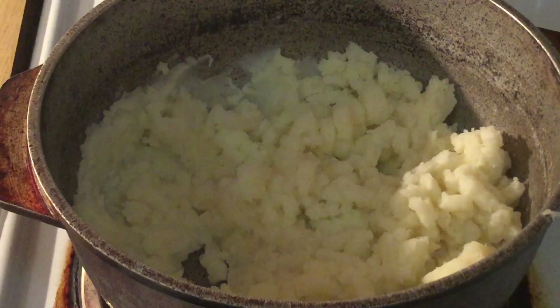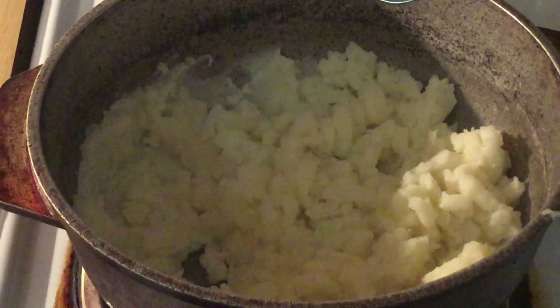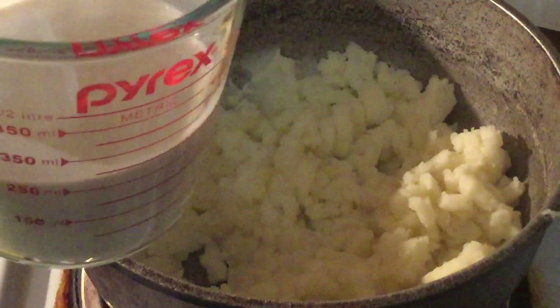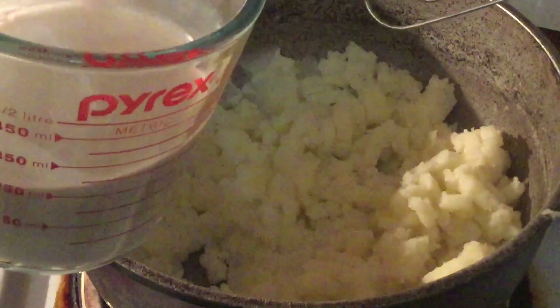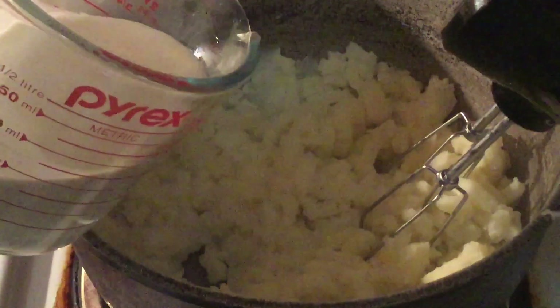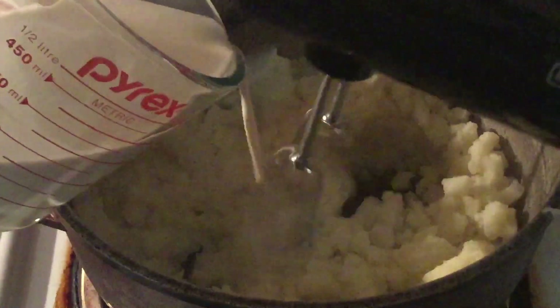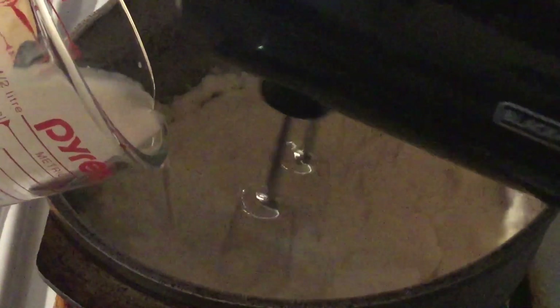All right my friends, now we're going to switch from the potato masher to my hand mixer. We're going to slowly add in the milks. I'm using a half a cup each of half-and-half — which is half milk and half heavy cream — and evaporated milk. I'm going to slowly mix this in until it's nice and well combined. This is going to make the potatoes nice and smooth, and I got the mixer on low speed.